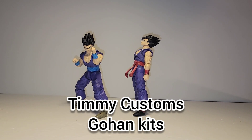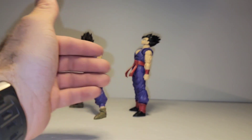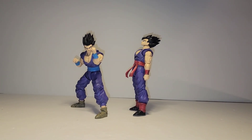What's up guys, it's Ramone from Nineblock Gaming and Collectibles coming at you with another review. Today I have two exciting customization kits by Timmy Customs: the Buu Saga Gohan kit completed and the Manga Gohan kit completed.